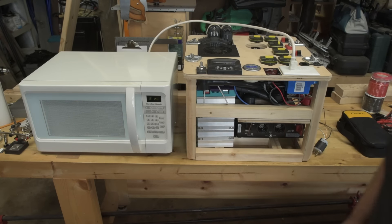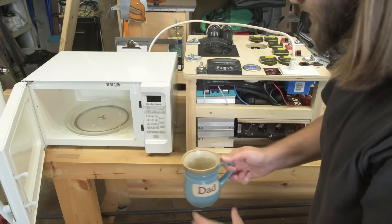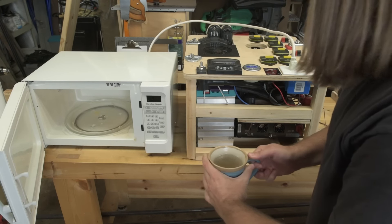Yes, the water is hot — I can feel it. The cup is hot. All right.